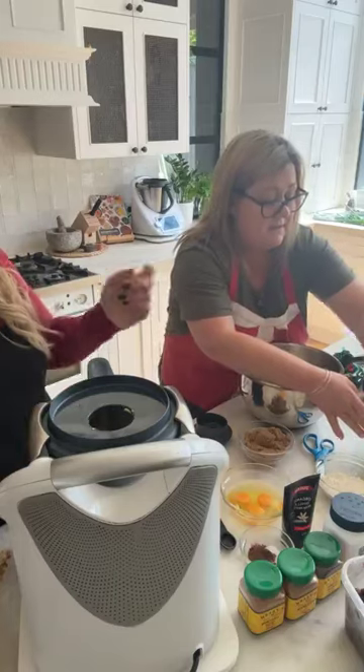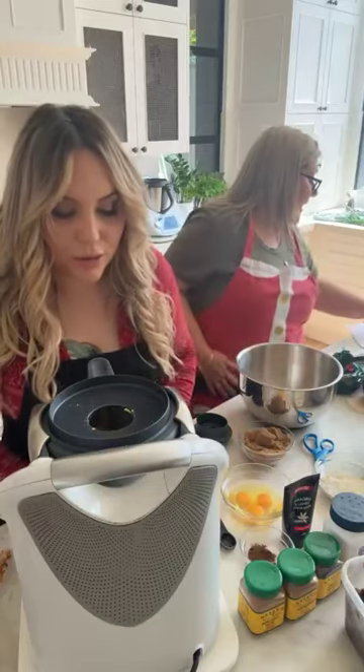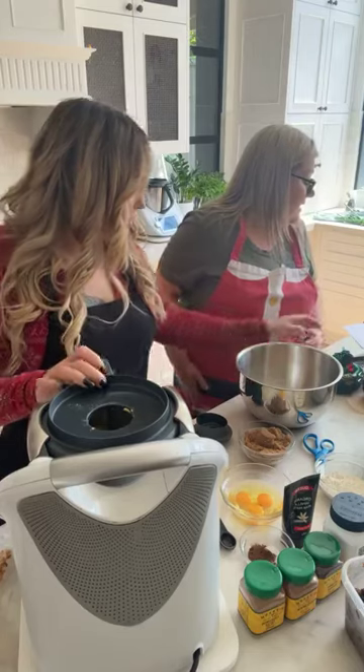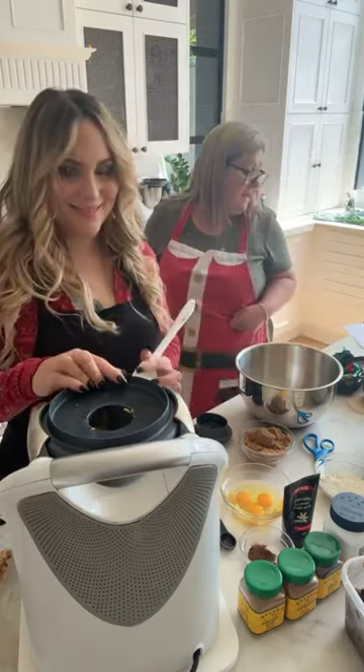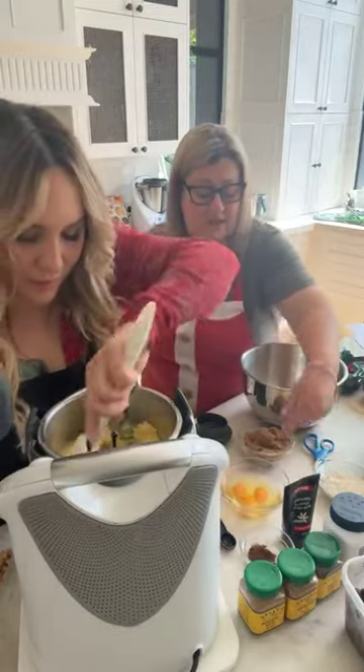Three cups of breadcrumbs. And then set the timer for one minute, speed three, and you're slowly adding roughly one egg at a time.